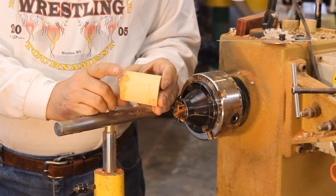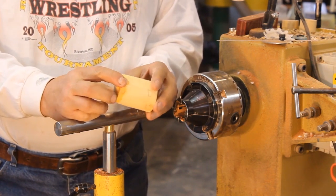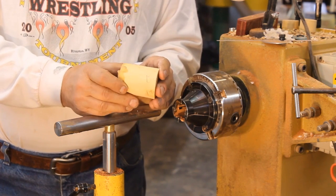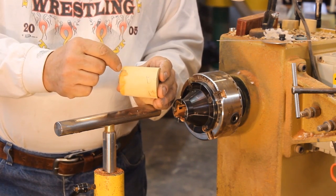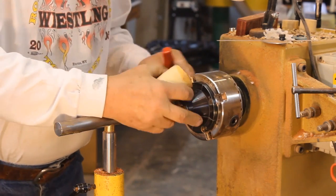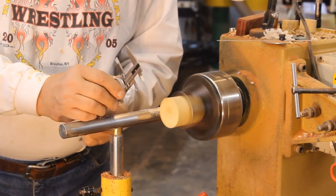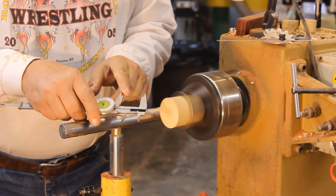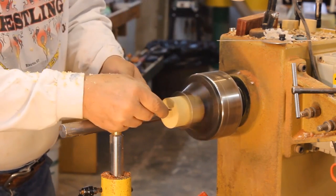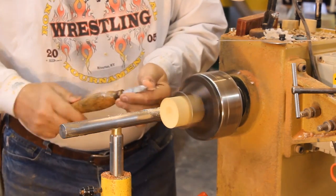I've got a little piece of boxwood, about two and a half inches long, and I'm going to make a little box out of this. The first thing I'm going to do is establish a tenon or a spigot on each end of that. I've got some long nose jaws in my Vicmark chuck. I have the dimensions of my spigot set on my calipers, so I'm going to mark the end of this blank and establish my spigot.